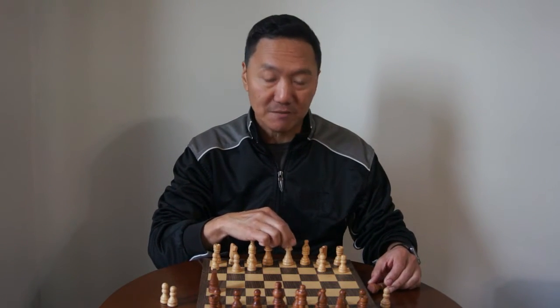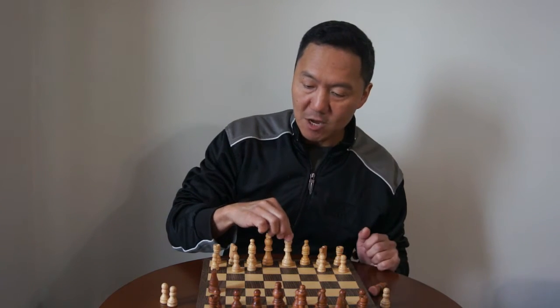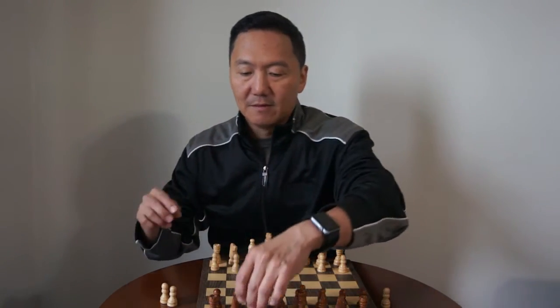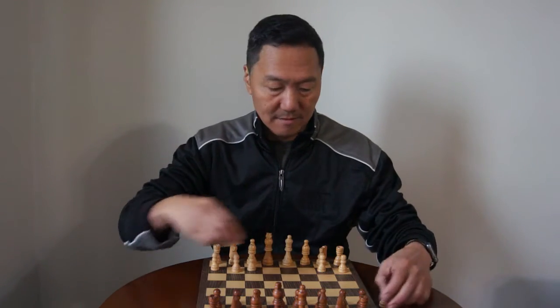And then — oh, the horse is over there — pew, pew, pew. And that's how the queen moves.